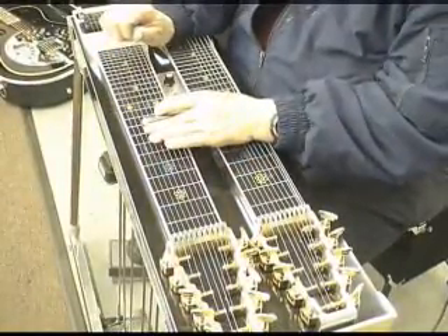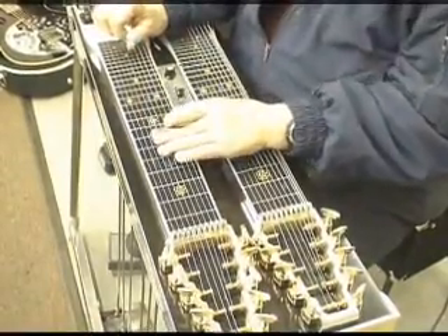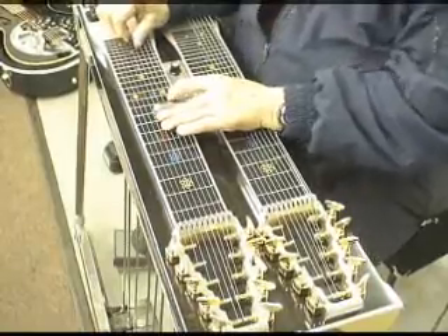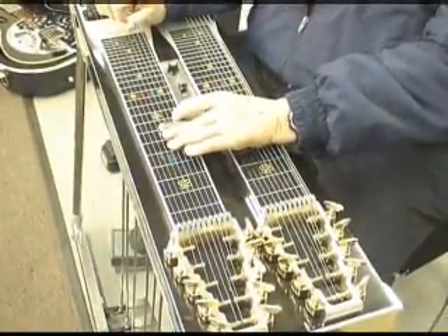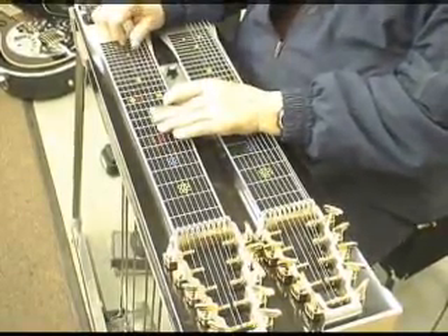We're in a key of C. As I'm playing strings five and six and go back two frets, I ease the first pedal out, so it sounds like the sixth is dropping a whole tone.